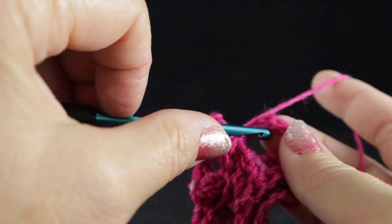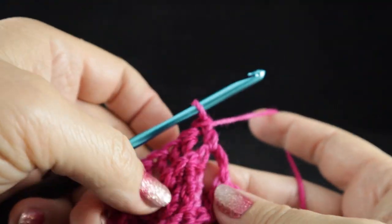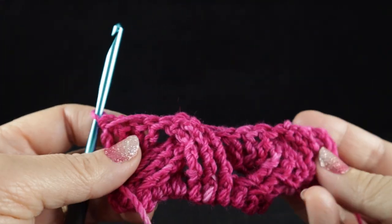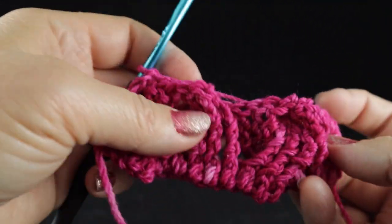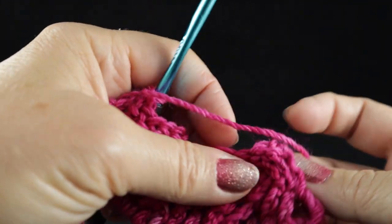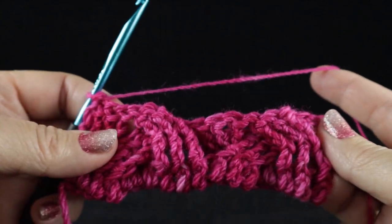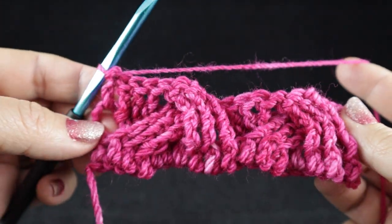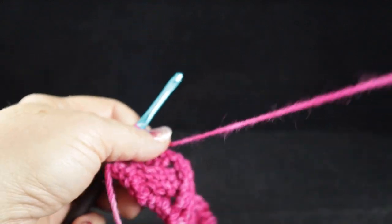Then a double crochet worked in that turning chain. And let's turn and see what we have. You can see this has begun. Let me turn it up so you can see the three strands there — you can kind of see something starting to form. It kind of looks like a braid. Let's go ahead and do this again.